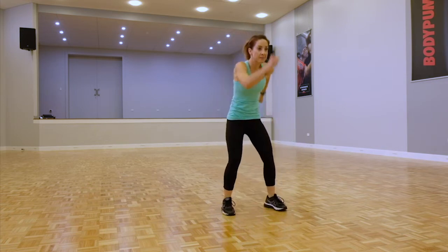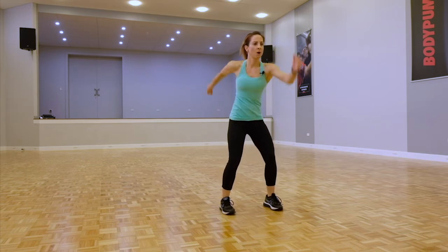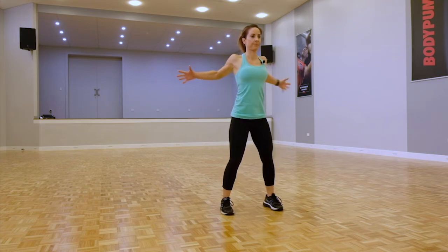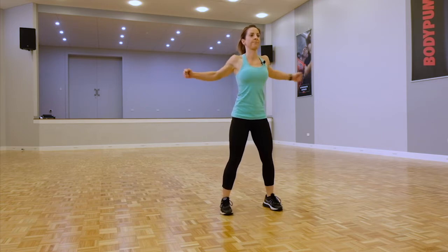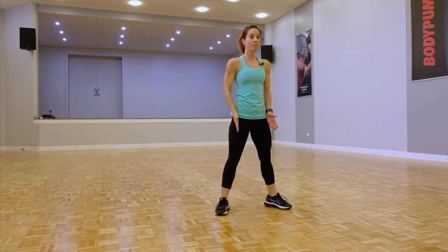Good. Now let's start to loosen up the upper body — drop the shoulders, bending through the knees, nice and loose. Let's go across the body, really stretching out that chest and back, alternating the arms if you can.